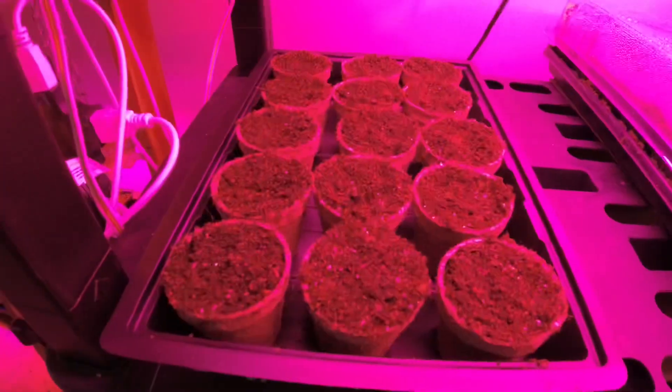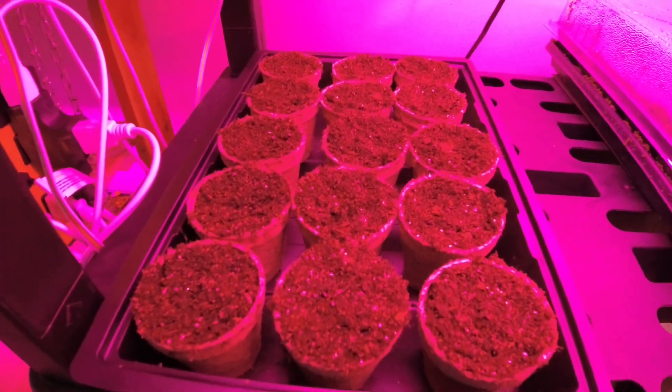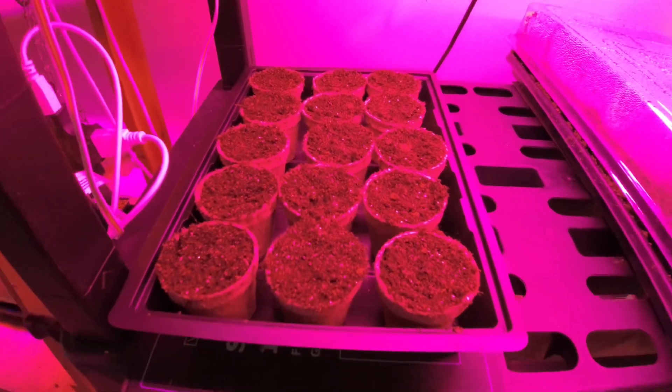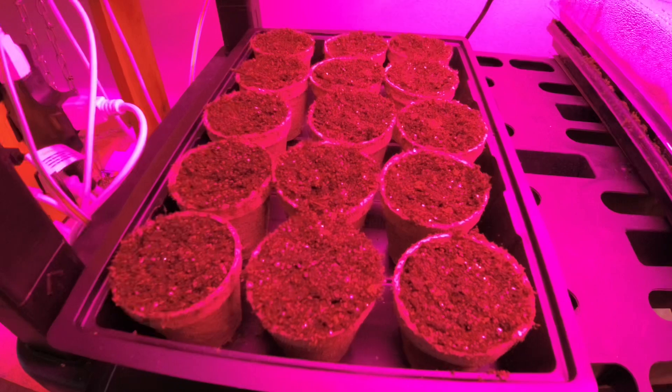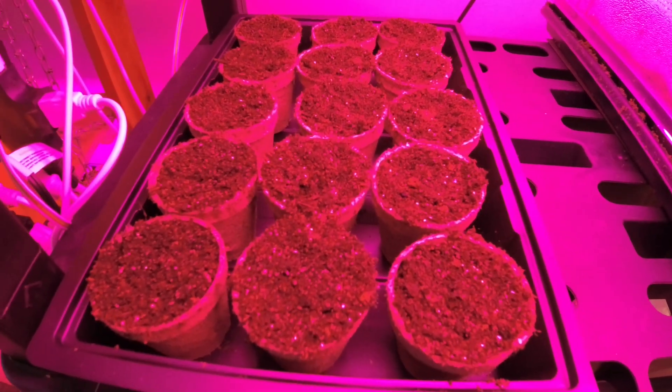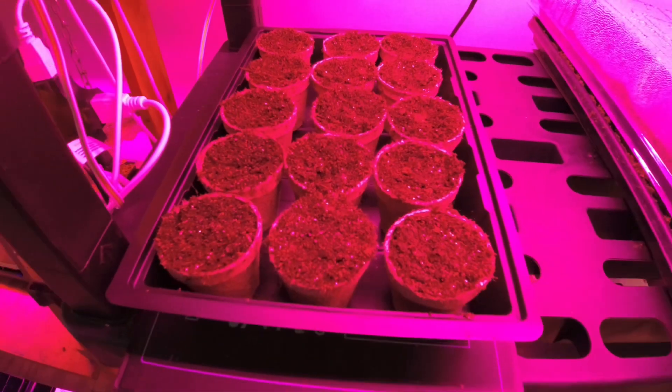So there we have it — we'll have asparagus in about three years. Typically you shouldn't harvest asparagus for about three years after planting so it can establish itself, and that's about all there is to it. Thanks a lot for watching, guys. Hopefully you plant some of this delicious vegetable and we'll see you in the next video.